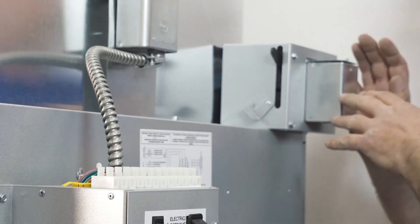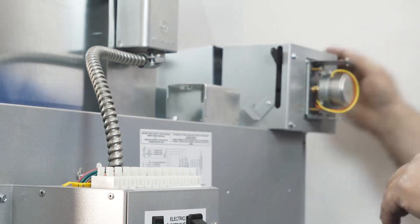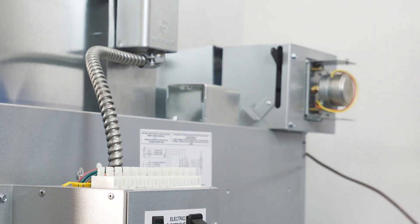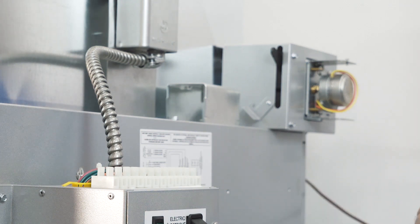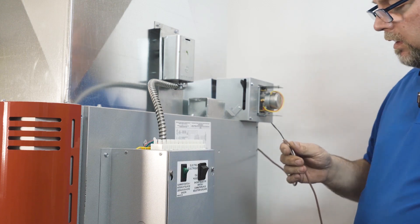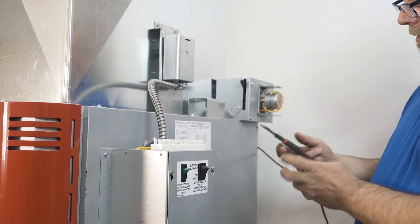We're going to move on to the damper control. We take the wire that we've run upstairs to the thermostat — you only need a two-wire. I prefer to split it partway and fold it across, then splice in the air damper control.